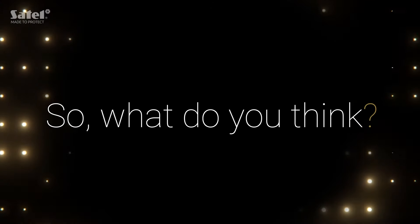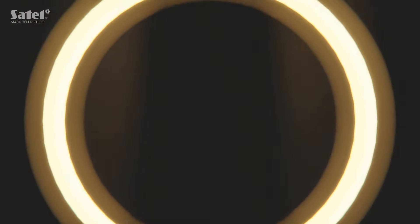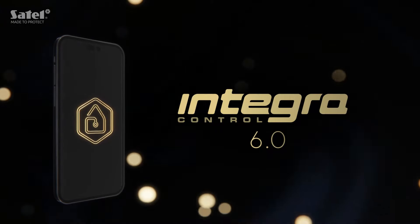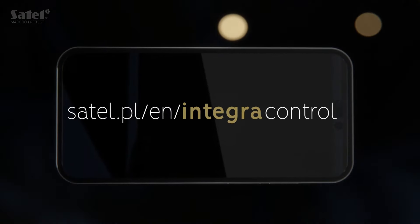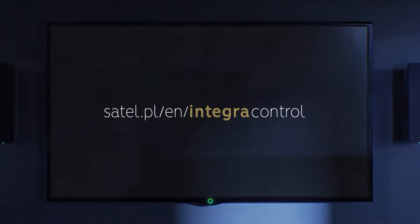So, what do you think? Let us know in the comments below. Explore the full potential of your Integra system with the new Integra Control app. Want to know more? Go to satel.pl/en/integra-control.